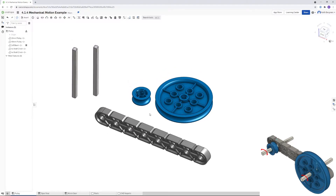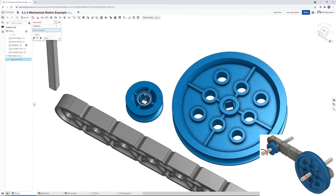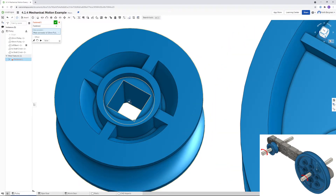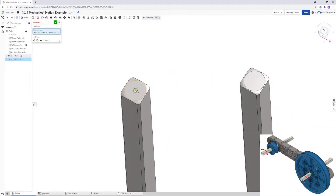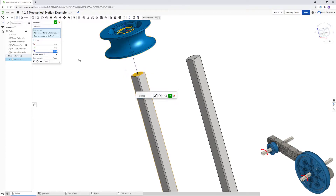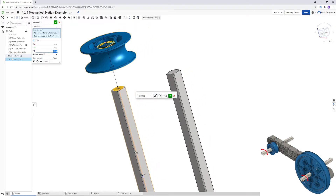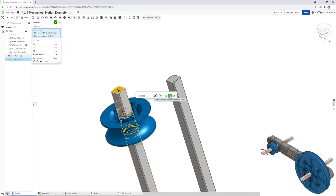The next thing we're going to do is position our pulleys on the shafts, and we're going to use a fastened mate for that. Click that, and then I'm going to click on the center of the small pulley, and then choose the top of this axle. I'm going to apply a half-inch offset on the z-axis — so 0.5. I actually want it to go down the axle, so I'm going to flip the axis to make it go down, then click the check mark.